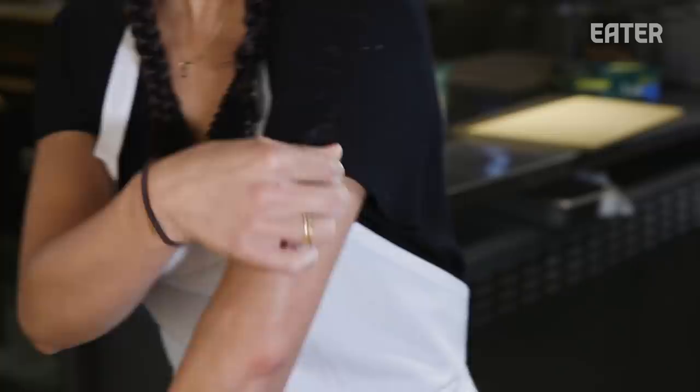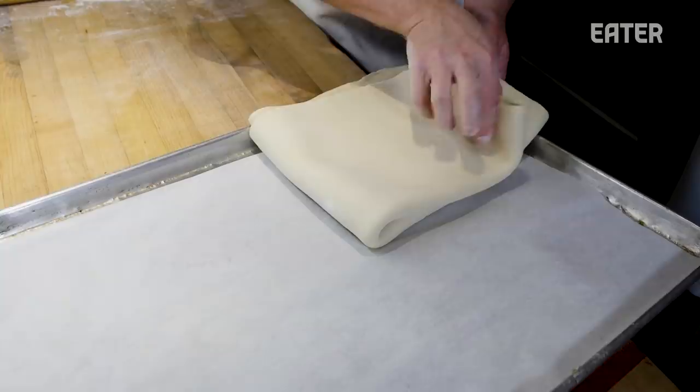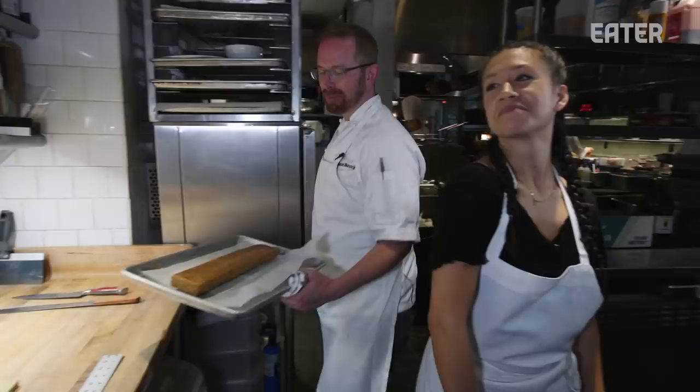It's autumn right now, so we'll make a roasted apple millefeuille. Some roasted apples, some puff pastry, a little bit of whipped cream — maybe crème légère. We're just going to cut it into a strip and throw it in the oven and bake it off. It's so flaky.